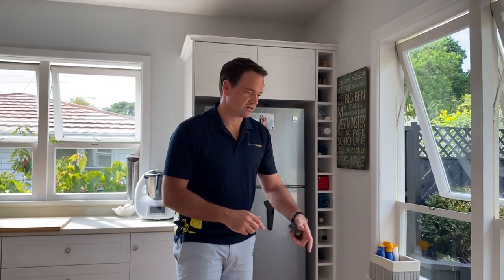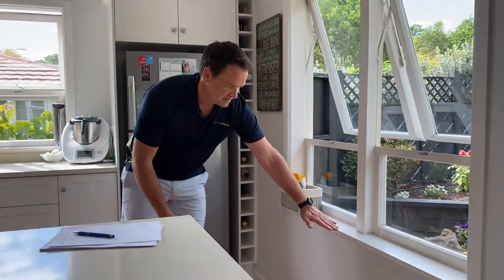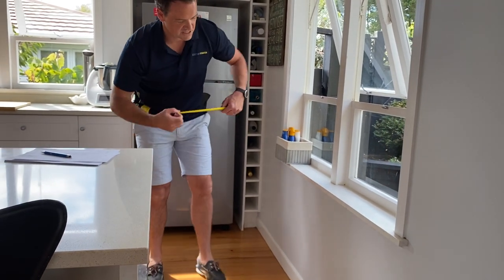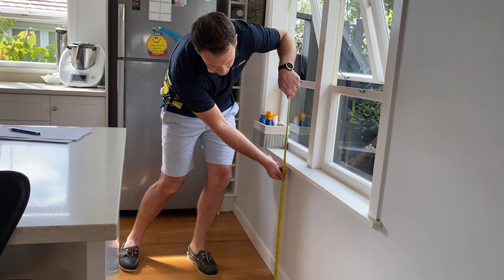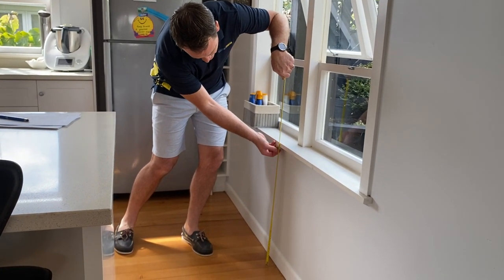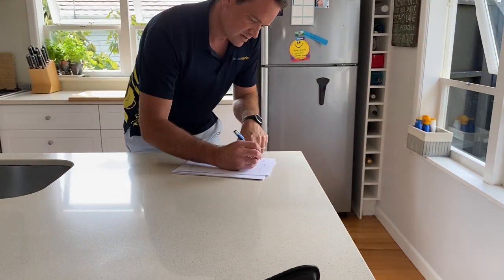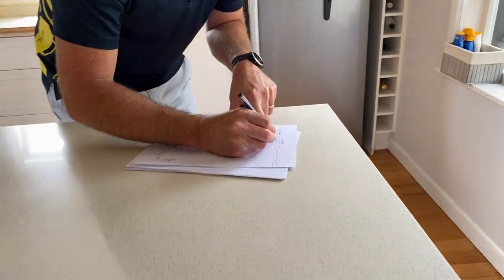With windows, we need to also be a little careful about the height of the bottom of the window. In this case the window sill is lower than a standard height benchtop, so we need to include the height of that window as well — that's 675mm. So I just write '675 high from floor' inside that window area.